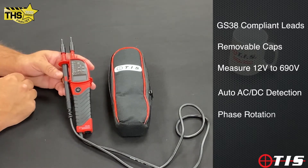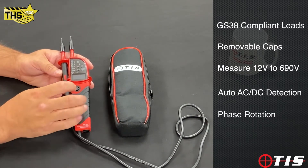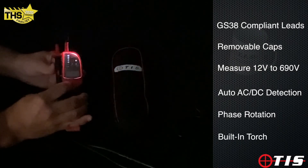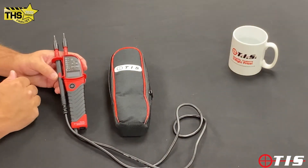It has phase rotation built in as well, so if you're working with motors that's covered. The button on the front is a torch button, so if we're working in dark areas we can see what we're doing. The digital display will give us the exact voltage present.